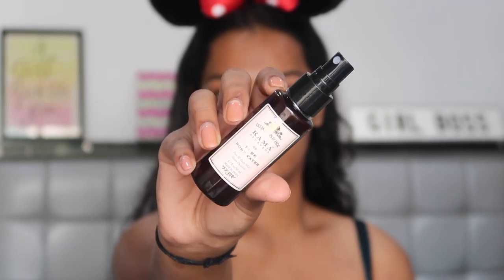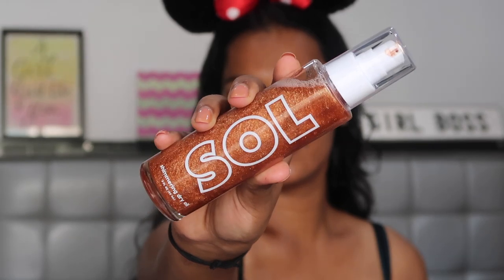Okay, so to prep my skin today, I'm using the Kama Ayurveda Pure Rose Water Spray and spritzing this on my face. My skin was feeling very dry after all this makeup application, so I'm just going to spritz that to refresh my skin. Then for the body makeup, I'm going in with the Soul Shimmering Body Oil. This is super pigmented, very shimmery and very oily looking. This is the shade Bronze.